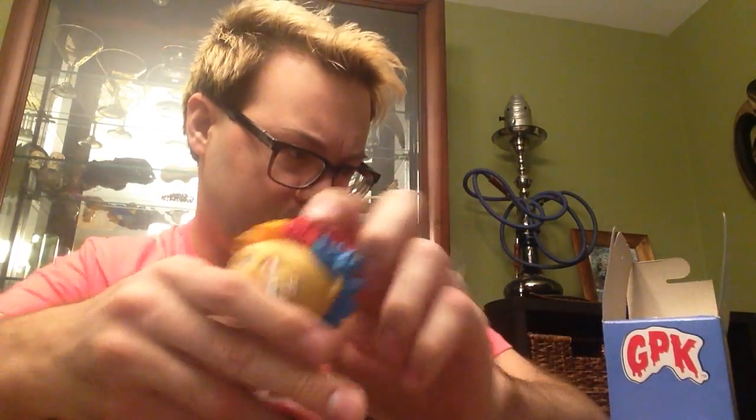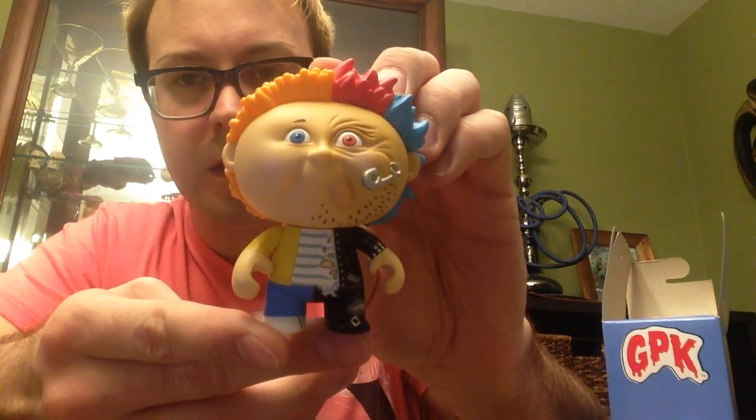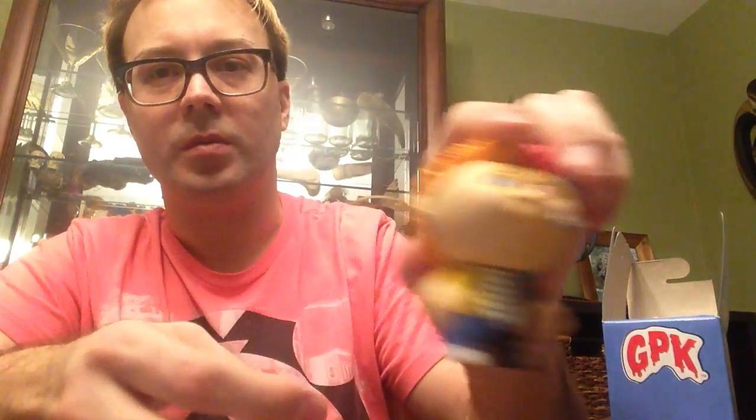As you can tell, I really like this series. I got Split Kit, and he's half Punk Rocker and half regular Cabbage Patch Kid — which, if I won't get them sued or anything. Anyways, let's get right to the next one.